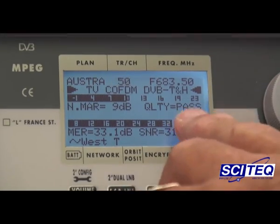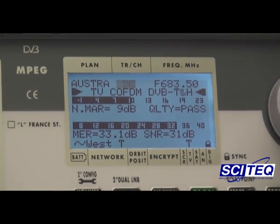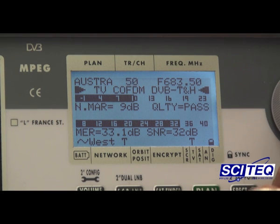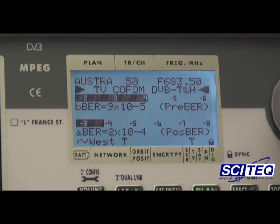It's now got a quality of pass. We have a noise margin now of 9 dB. We have a MER of nearly 33 dB with a signal-to-noise ratio of 31 dB. So a massive increase from an unwatchable signal to a perfect picture, with a bit error rate of 9 times 10 to the minus 5, which is sensational for such a module.